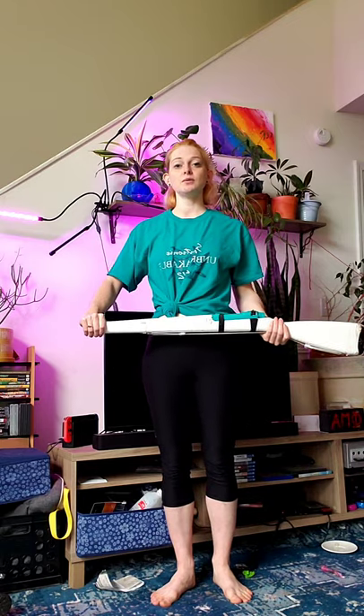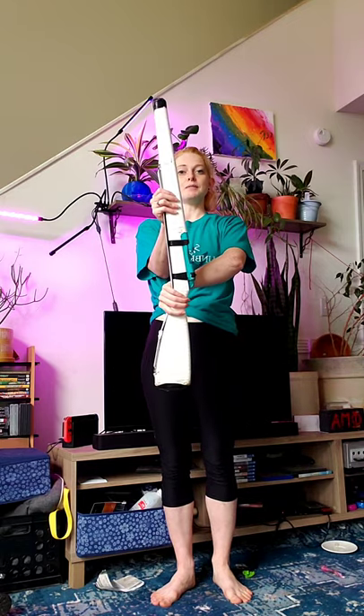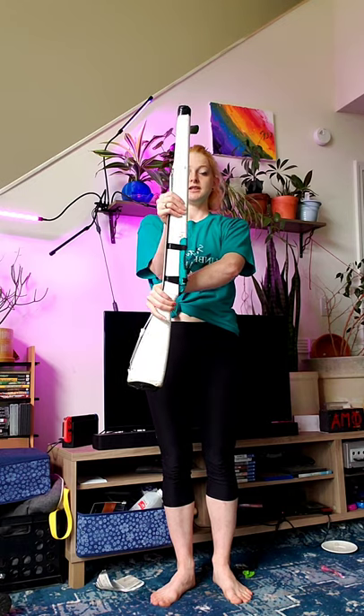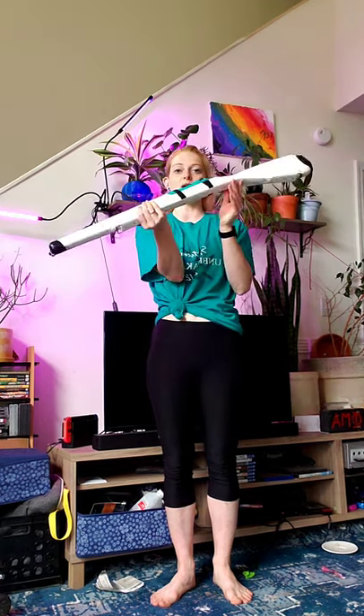Start in a right flat, push down with your left hand, re-grab thumb up in the middle of the barrel, then take your right hand and push the butt up and away.